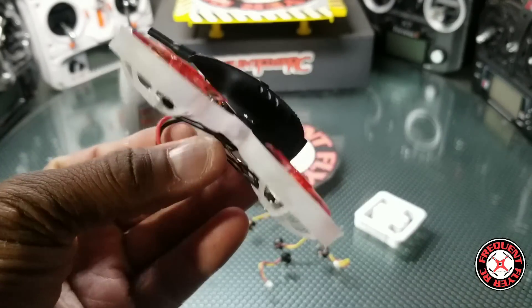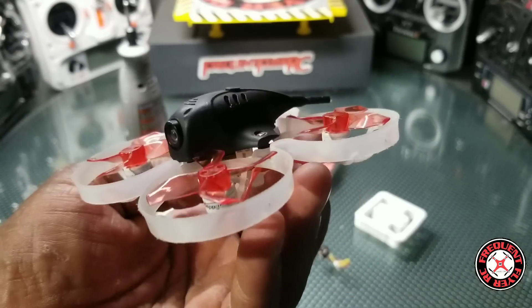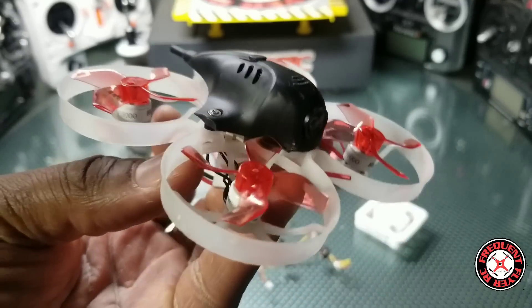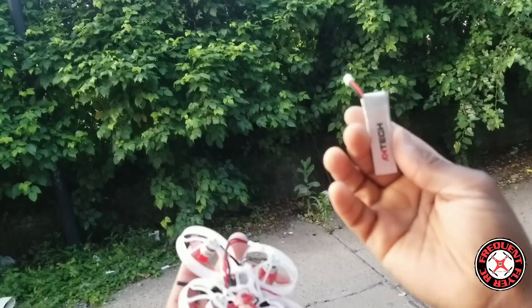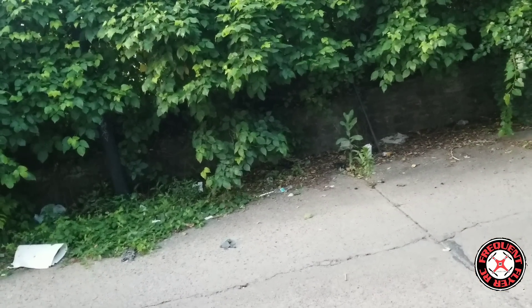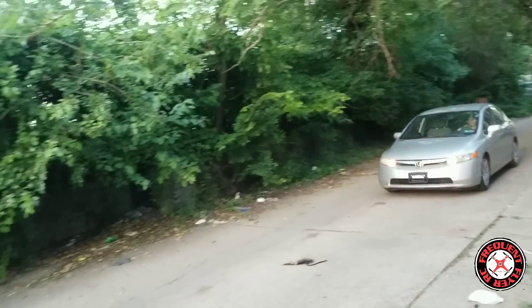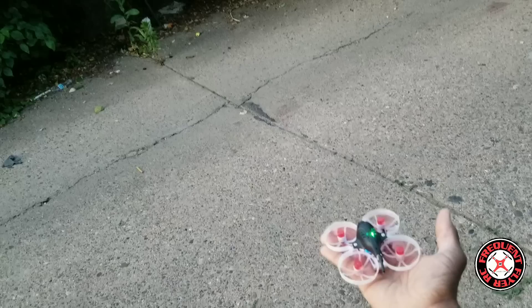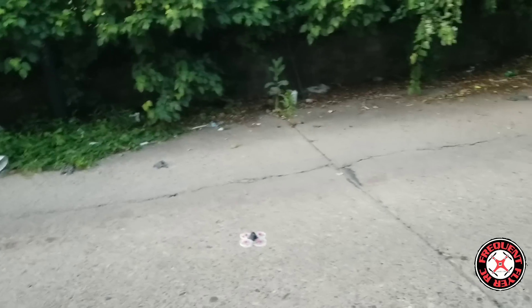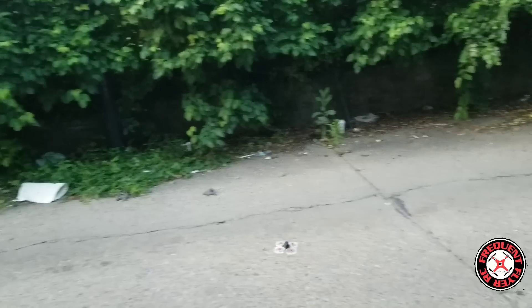Alright, we got these motors installed. We're going to be using GimFan props. I'm going to try it on this Infinity 450 milliamp graphene pack. Let's put it in acro and try a punch out — punch out! It's nice, really nice punch out for 1S.